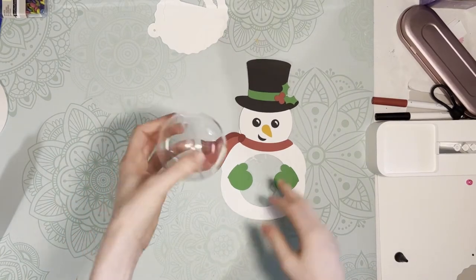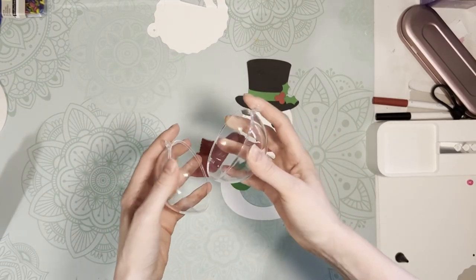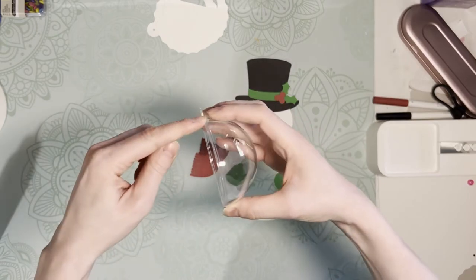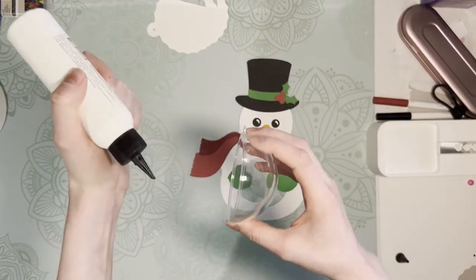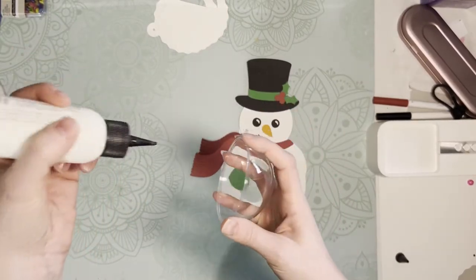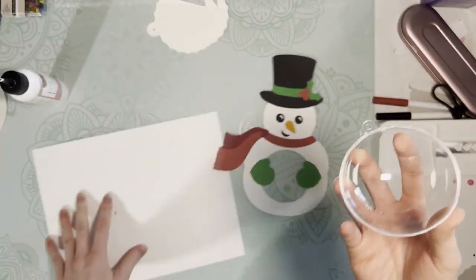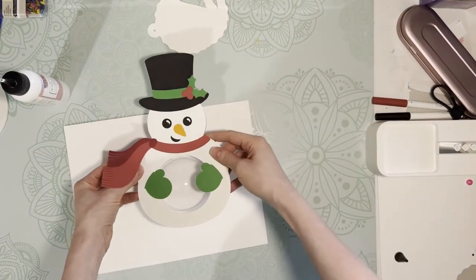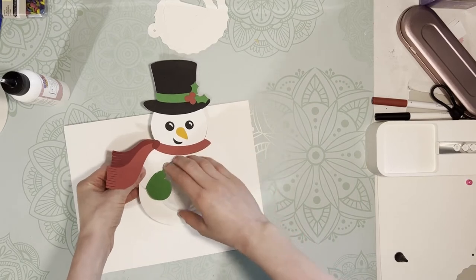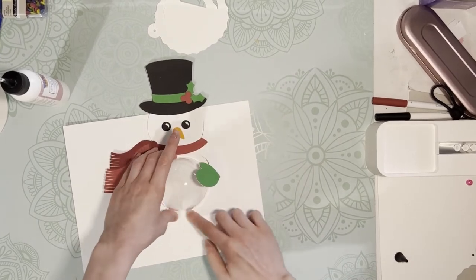Now I get to place this over the dome. This is a fillable dome ornament, 3.15 inches. I'm going to go ahead and apply glue around the outer edge of this — I've been using this art glitter glue, but you can certainly use a hot glue gun for this part. Got a nice coating of glue around the edge, and I'm going to grab my scrap piece of paper and then carefully place the front piece over the dome, pushing it down all the way around those edges.